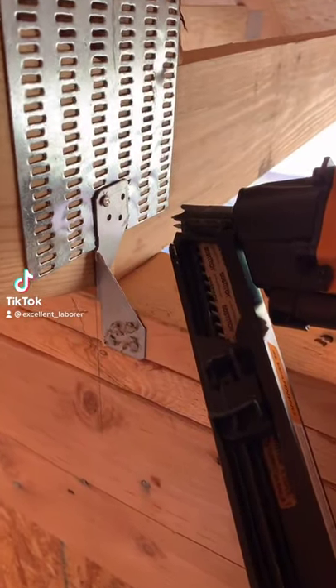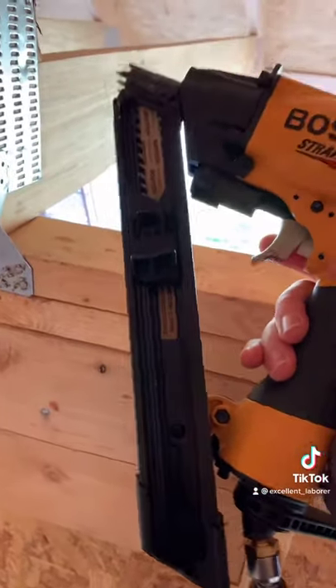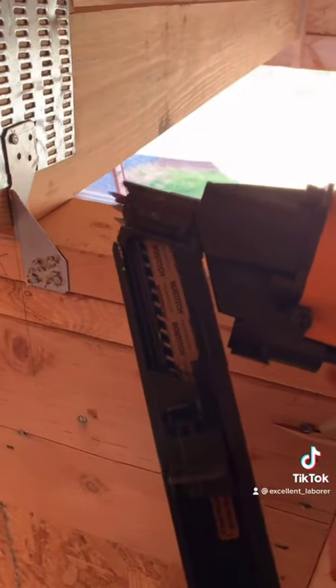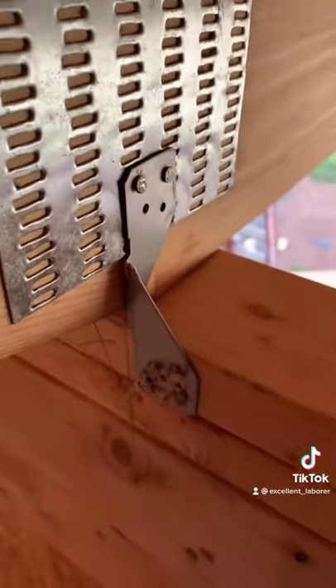If you have to do a lot of metal strap nailing, like these hurricane ties, you need to get one of these Bostitch strap shotguns — it's a metal strap nailer. It has a nice safety feature: you pull the trigger and it won't shoot the nail until you put it into the metal strap and push against it, and then it sinks it right in that metal strap.